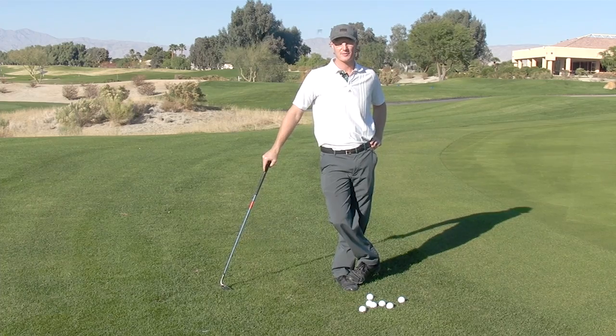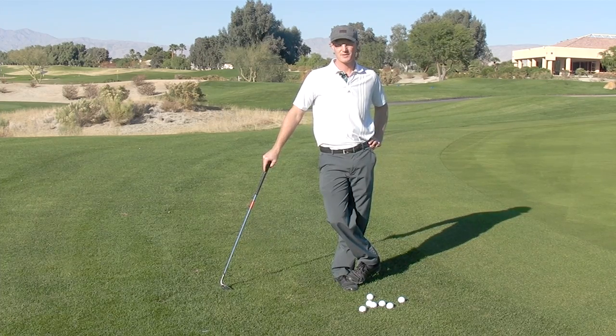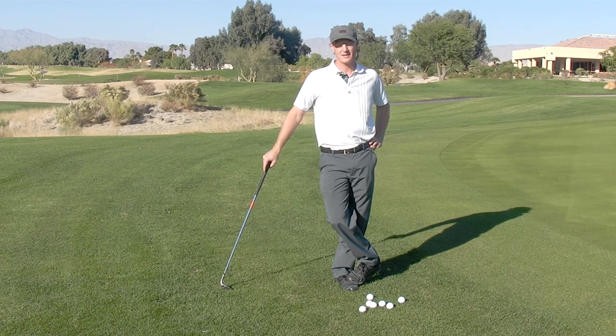Hey, Mike Cahill here with Cahill Golf in Palm Springs. For this video, we're going to talk about chipping — your standard chipping method. I have a couple other videos up for specialty chipping methods, but today this is just going to be your standard chipping method when you have a 10-foot and beyond chip. The goal of this video is to show you how to lag it.